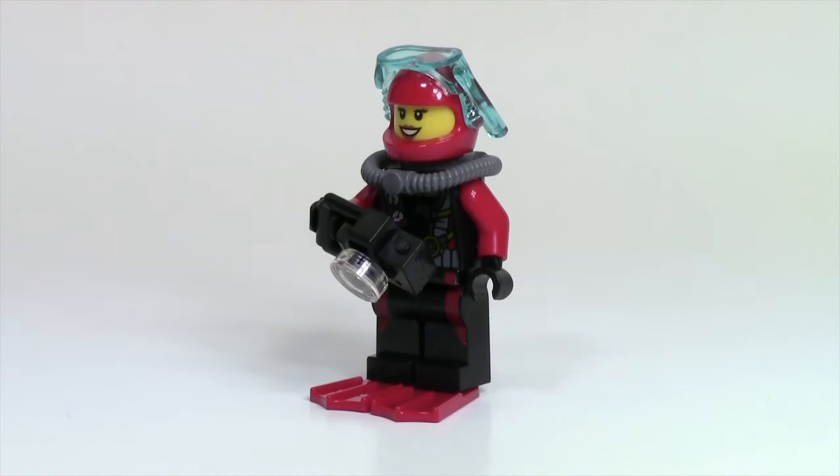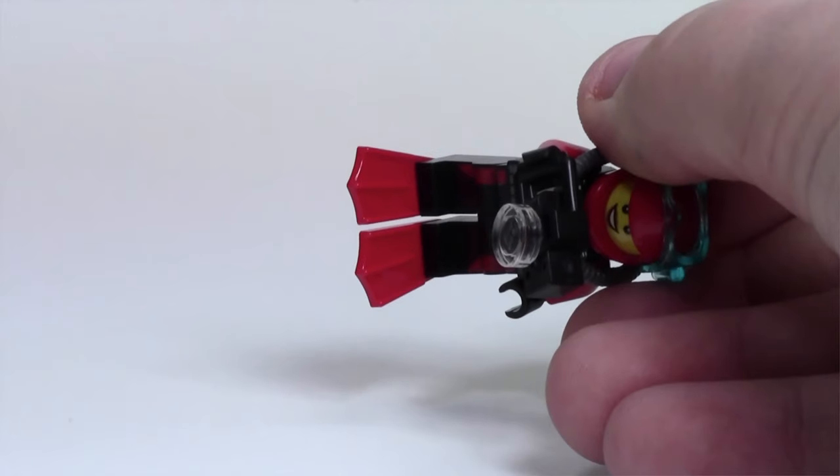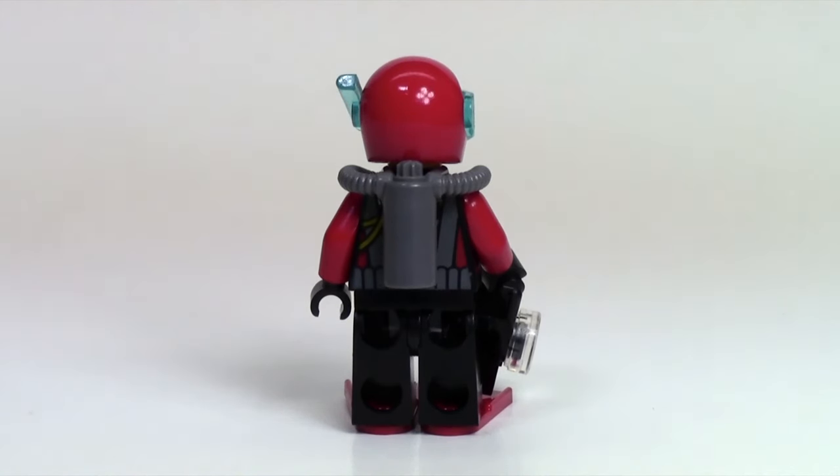The next minifigure is a female diver. She comes with a camera, some flippers, as well as a back oxygen tank. Her diving suit's pretty cool — there's torso printing as well as leg printing, which carries it on to give it more of a wetsuit effect. This minifigure also has back printing, but you can't really see that because of her oxygen tank.